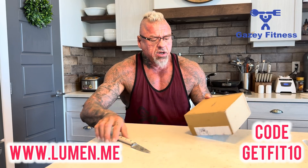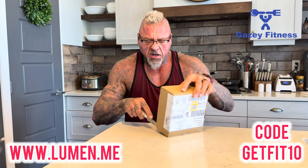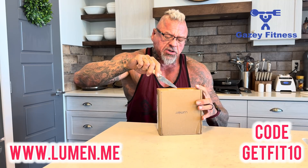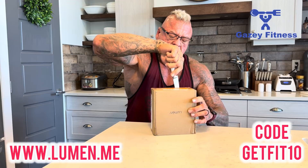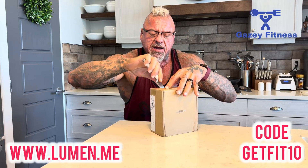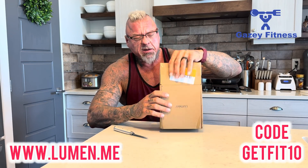So let's get into the unboxing. The Lumen box has their nice little logo on it. It looks like a pretty small device, which is good because from my understanding you're going to be using it at least once a day if not more. I kind of want to learn this process along with you — I haven't jumped ahead and done research on it. I do think this is a little bit more for advanced fitness people, or if you're serious about tracking your diet, because it does require a certain amount of consistency and accuracy in following the instructions.